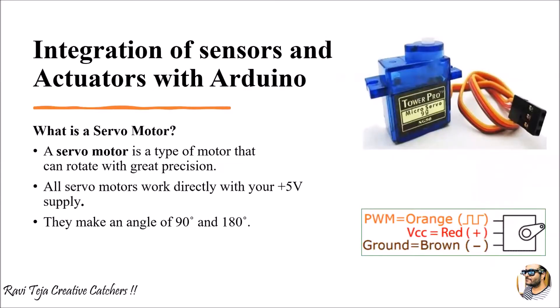Coming to the servo motor — here we are considering this servo motor as an actuator. A servo motor is a type of motor that can rotate with great precision. It takes very less energy and without any help of a motor driver, you can directly connect the servo motor to your Arduino. It directly works with a 5 volt supply and can make an angle of 90 degrees as well as 180 degrees. It has three pins with three colored wires: the orange wire is the signal pin used for pulse width modulation, the red wire is VCC, and the brown wire is ground.